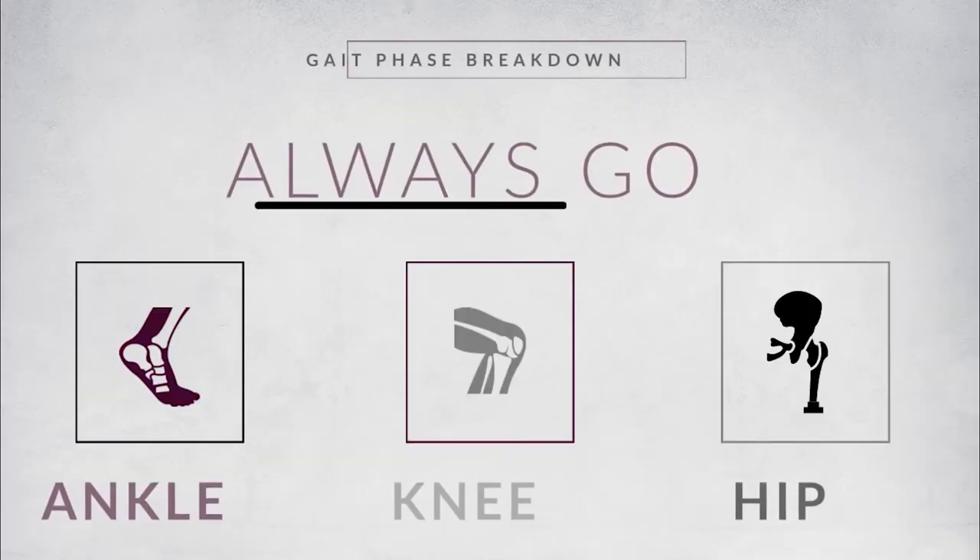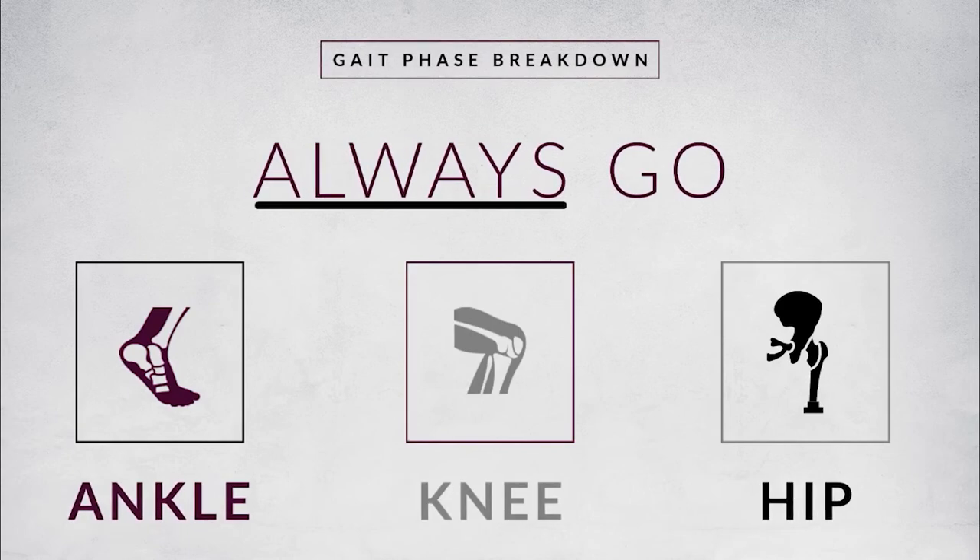For every phase of the gait cycle you should consider three joints: ankle, knee, and hip. That doesn't mean that there's a muscle contraction occurring at every joint, but it's a great way to make sure you don't forget one. One of the biggest things that most students forget is they think about the ankle and the foot when thinking about the gait cycle, and they do everything right for the ankle, but they forget either the knee or the hip.